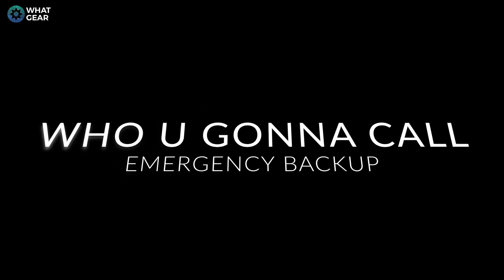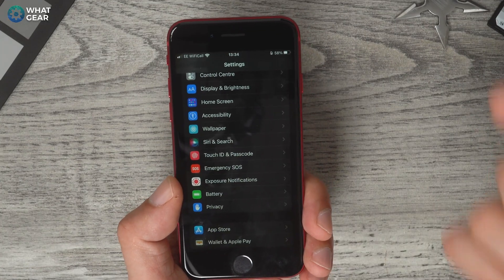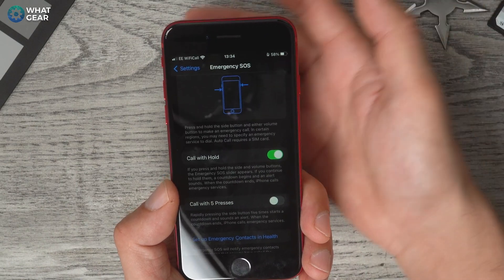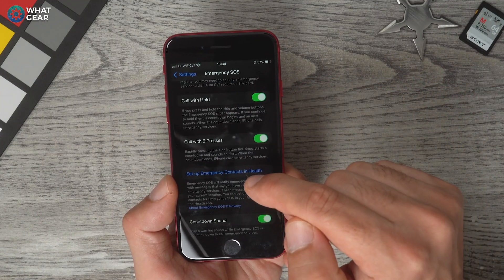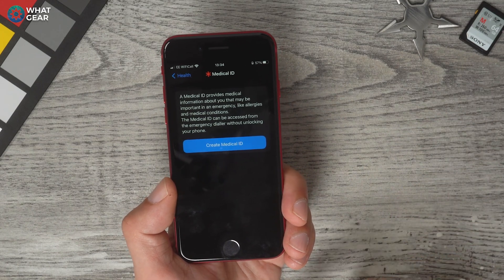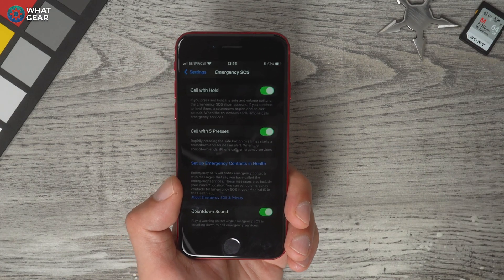I'll show you how to call emergency services really quickly. Go to Settings > Emergency SOS. You can set it up so that holding down the power button and volume rocker together automatically calls an emergency contact. You can also set five presses of the power button to do the same. From here you can set up emergency contacts and create a medical ID — for example, if you're allergic to penicillin, paramedics will have more information. It's one of those things you probably won't ever need, but it's good to have set up.